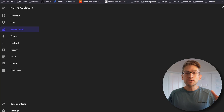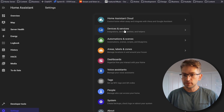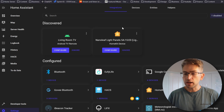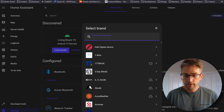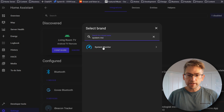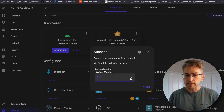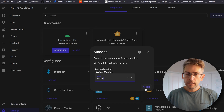We're first going to add the System Monitor integration into our Home Assistant and then start building out that dashboard. To add System Monitor, go to Settings, Devices and Services, and on the default Integrations tab hit the little plus button for Add Integration. Search for System Monitor, click on that, and hit Submit. It'll ask you to allocate it to an area — given my Raspberry Pi is in my home office, I'm going to add it to that location — and click Finish.